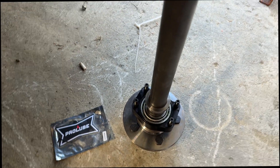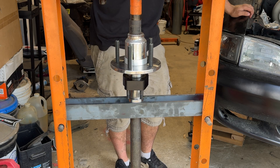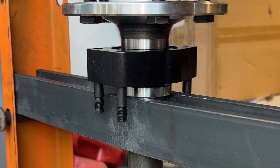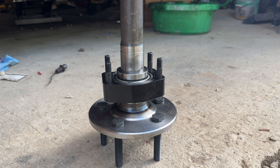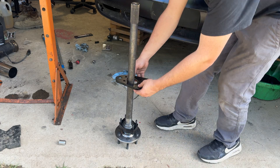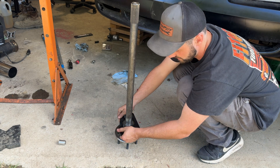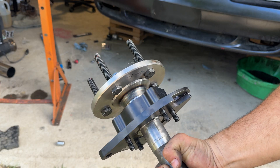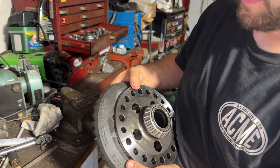Now it's time for the wedding ring. We've got the wheel bearing pressed on, the wedding ring pressed on, and we take the last piece of the axle — this pushes together like so. There you go — and that's how you do it.